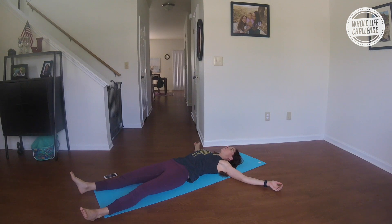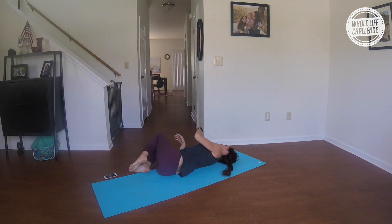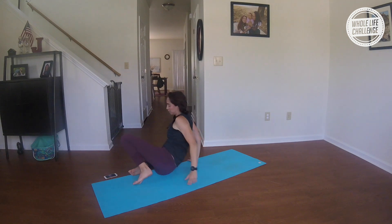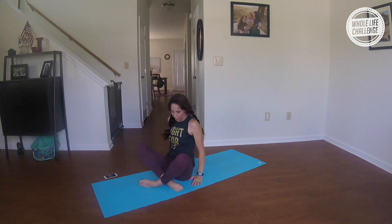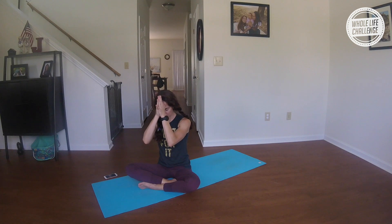If you have time, stay here as long as possible. If not, hug your knees into your heart, roll to your right side, and push yourself up to a seated position. Take your hands into a prayer position at your heart. Bow your chin in, thanking yourself for all the work you did on your mat. Lift your thumbs to your third eye, bowing down to the divine light and love within one another. Namaste.